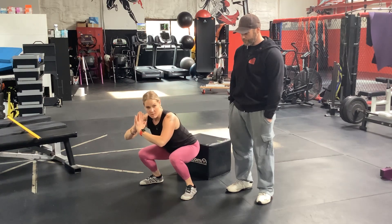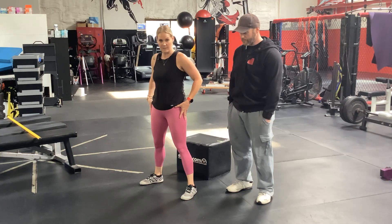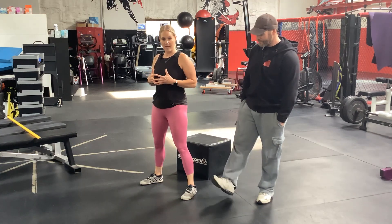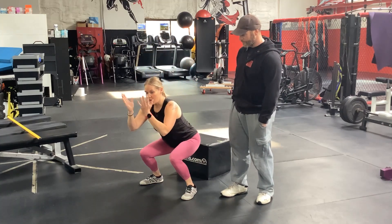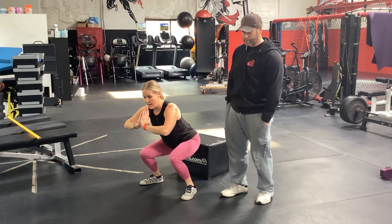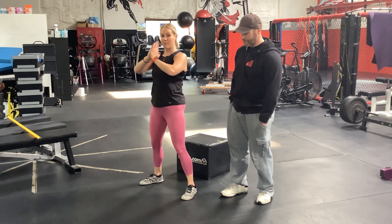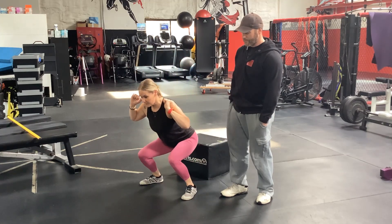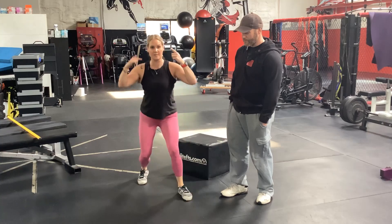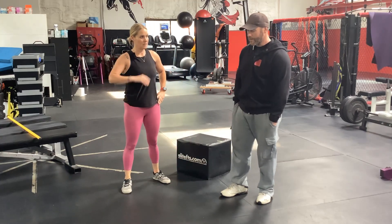This position right here feels completely different from a shallow squat — in your hip flexors and everything going on in the squat. I'll have clients stay here, hang out, then drop a little lower, and say: this is what you need to feel like every single time you're under the bar coming down. It's a completely different feeling, and they need to be mentally aware of where they are in space.